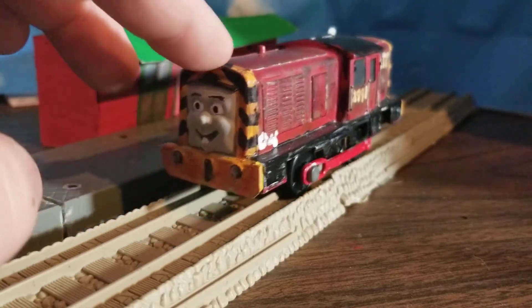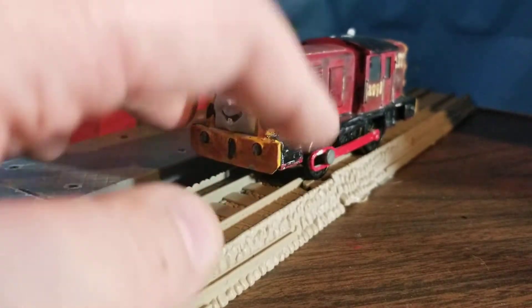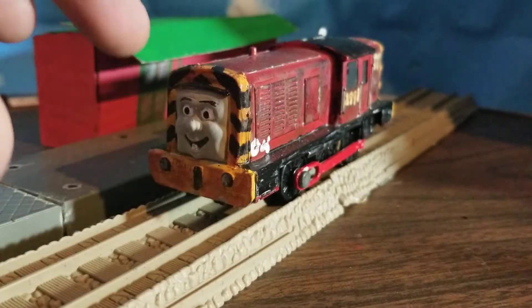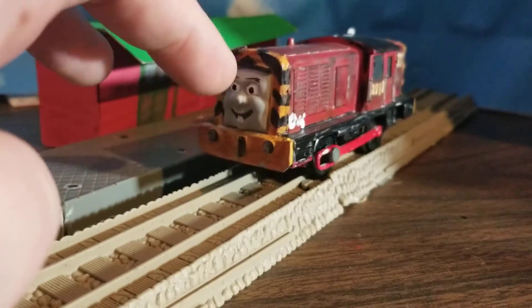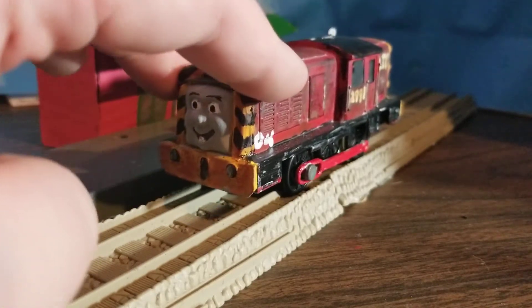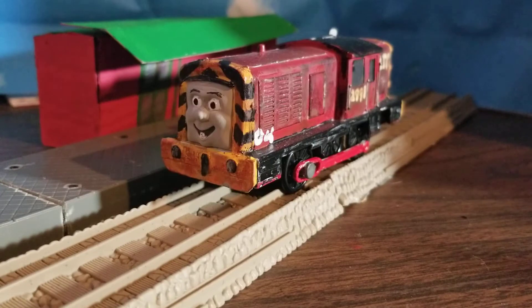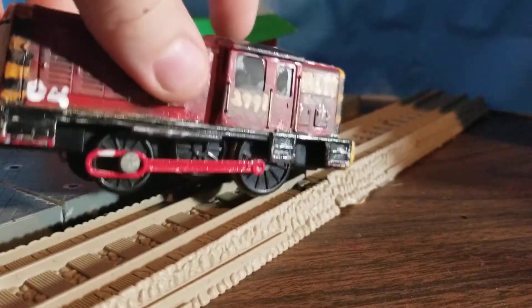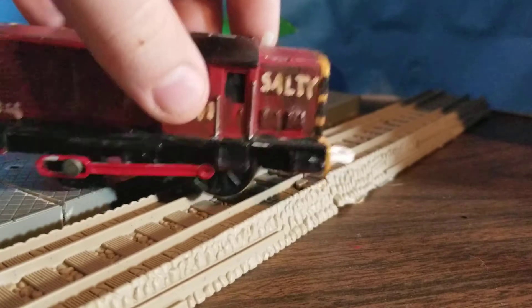For now I just went with the repaint — I had a normal Salty, so let's see what we can do with that. And I'm actually very pleased to say he turned out fantastic. I took him and painted him red, the same cardinal red I painted Murdoch and Arthur with. That happened a while ago.